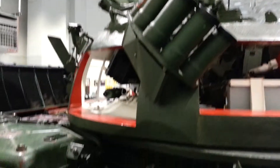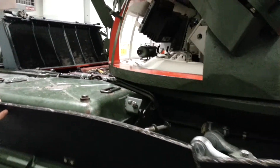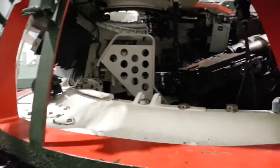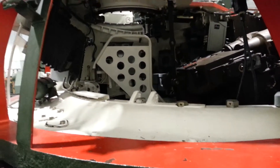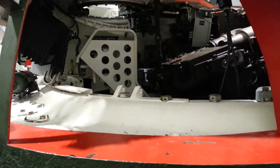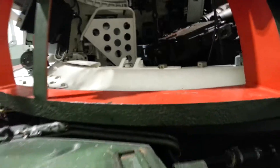Small. My dad can barely fit in it. But when he's trying to get out, he has a heck of a time. This is tight in here. I would not want to have to fight a war in a Soviet tank. It is not a lot of room in there.